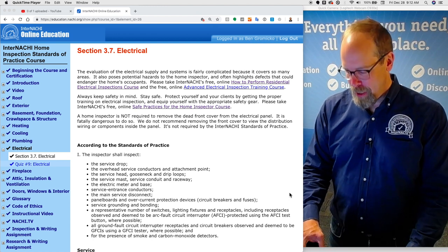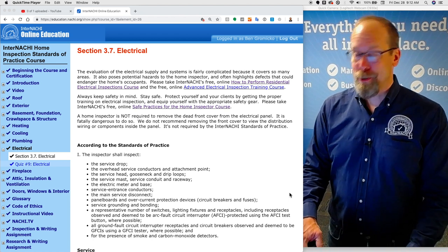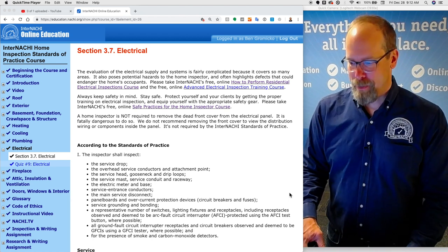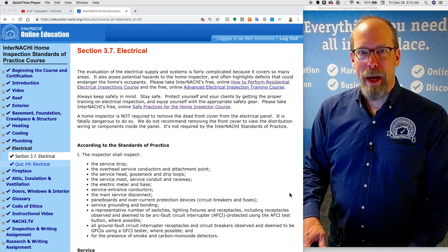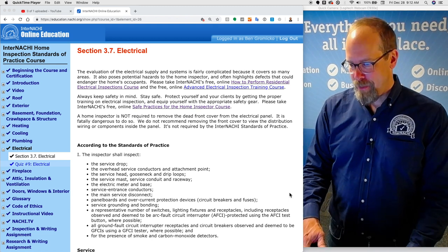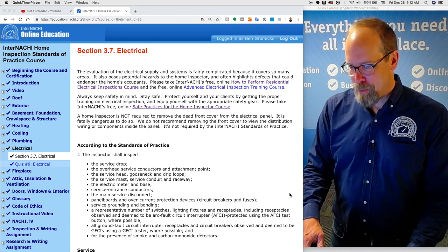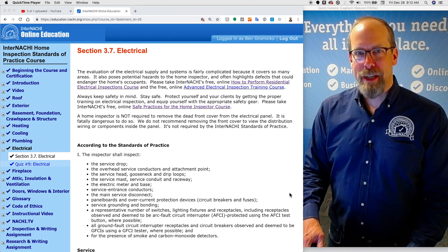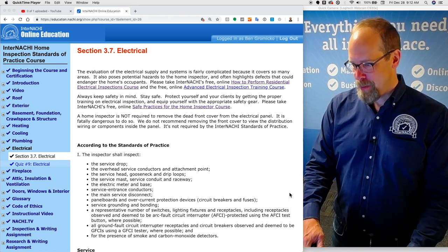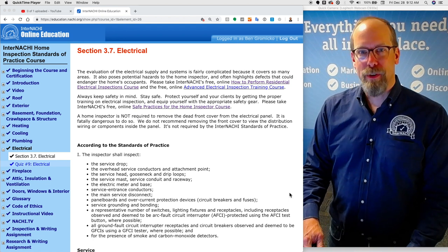All of InterNACHI's online courses are nationally accredited by the National Accrediting Agency of the U.S. Department of Education. Always keep safety in mind. Be safe. Stay safe out there. Protect yourself and your clients by getting the proper training on electrical inspection and equip yourself with the appropriate safety gear, personal protection equipment. Please take InterNACHI's free online Safe Practices for the Home Inspectors course.